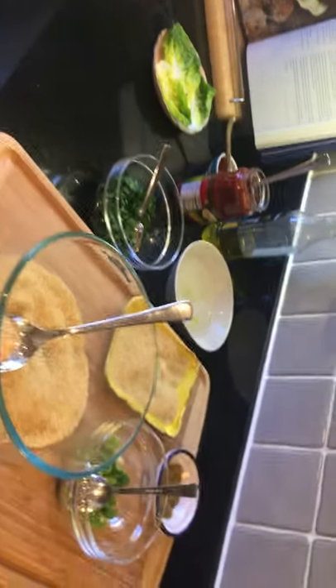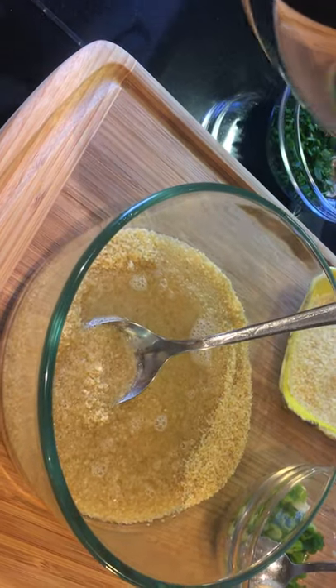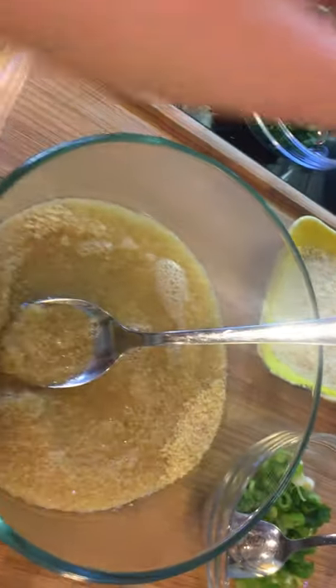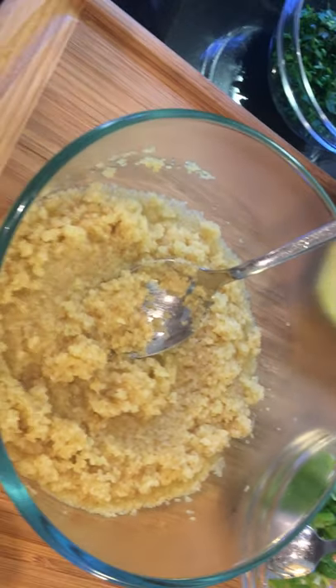So let's get on and make this beautiful thing. First of all, I need to rehydrate the bulgur. I have some hot water here and I'll pour it over the fine bulgur. Potato and bulgur patties use fine bulgur, whereas if you want to make bulgur pilaf, we use the coarse version, which is available in every supermarket these days.